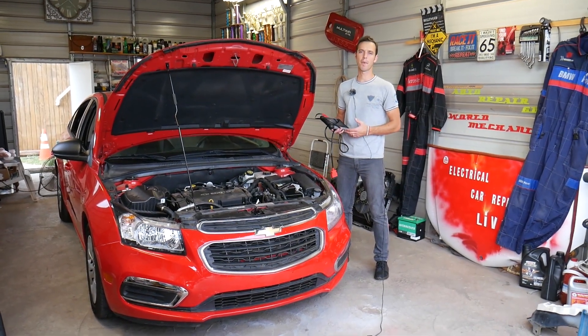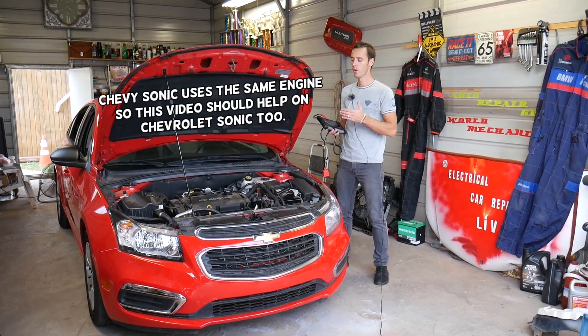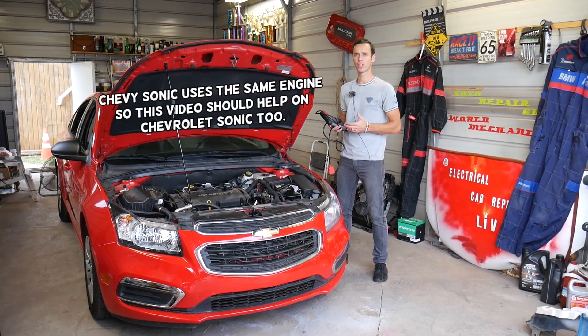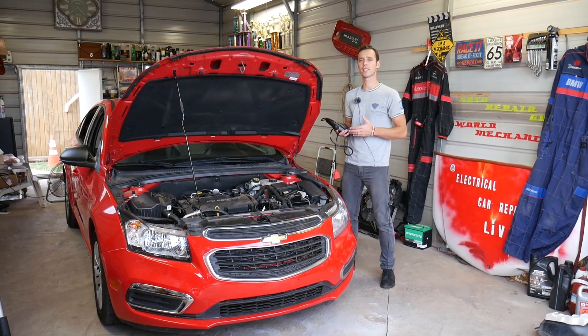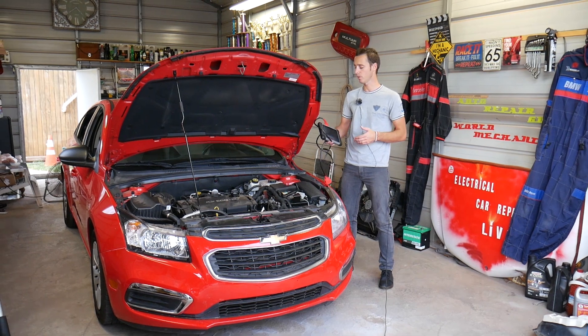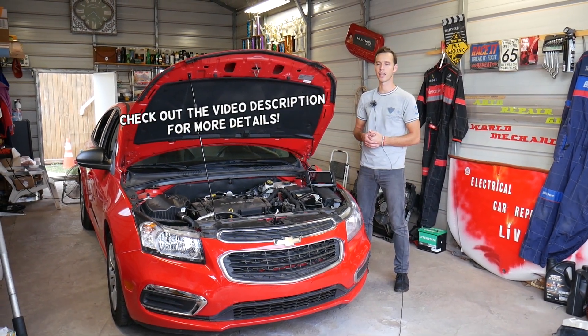Hey guys, welcome back to Electrical Car Repair Life. Thank you guys for watching and subscribing to the channel. In today's video, we will show you how to test the oxygen sensor on a Chevy Cruze. We will explain about the upstream oxygen sensor — this is a very important sensor — and we'll explain what needs to be done to test it. You can do that with two different computers and we're going to explain how.